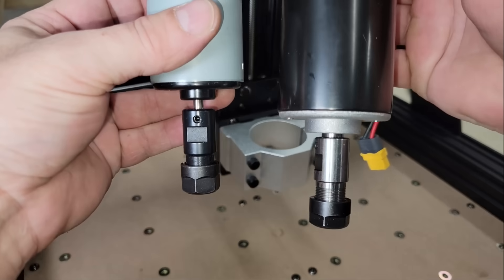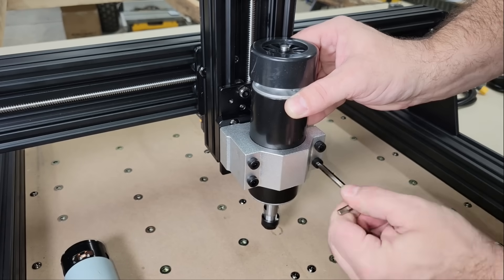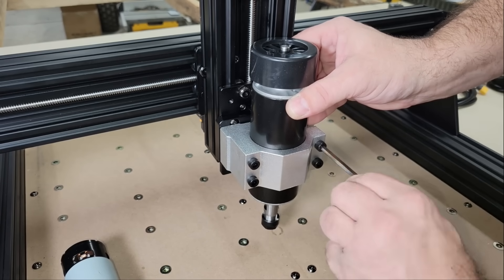You can see there's a significant difference in size between the 80-watt and 500-watt spindles. The latter comes with its own bracket to fasten it to the Z-axis, as well as an external variable speed controller.